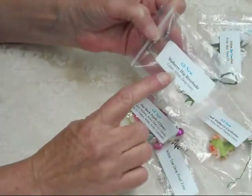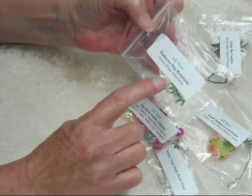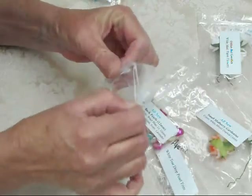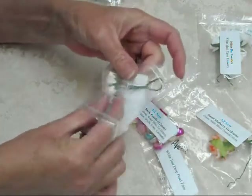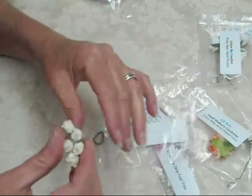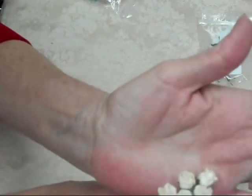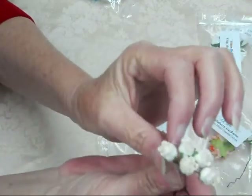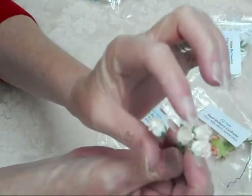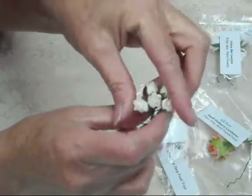The other thing that I used was the mulberry hip rosebuds and they come in a white and also a deep ivory. I believe this is probably the ivory because I've used all the white ones, but these little rosebuds are so cute — really cute, awesome for projects, great fillers too, so those are super duper.